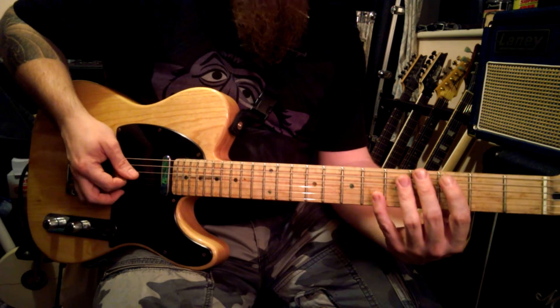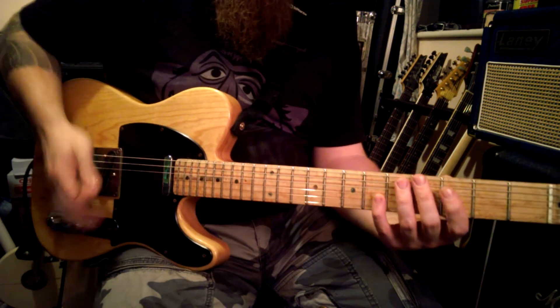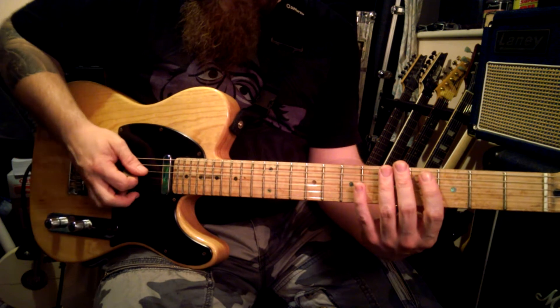Every string with a down stroke, and then back up with an up stroke. That is essentially sweep picking. So your right hand is going to be doing that motion.